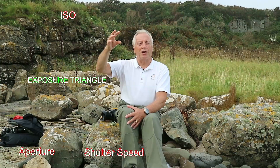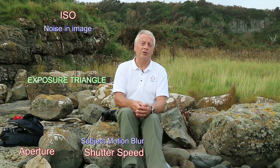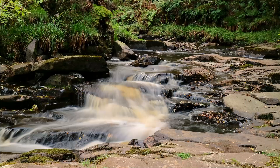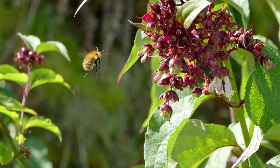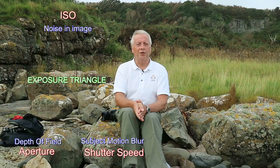Shutter speed is the way we control the amount of subject motion blur. For some scenes we want to create motion blur — for example, if we want to create a stream with silky smooth water, we'd use a long shutter speed to capture the image over a longer period of time. If you want to freeze action such as sports photography, you use a very fast shutter speed to kill the subject motion. The aperture controls depth of field: a large aperture gives you a very shallow depth of field, and conversely a small aperture gives you the most depth of field.